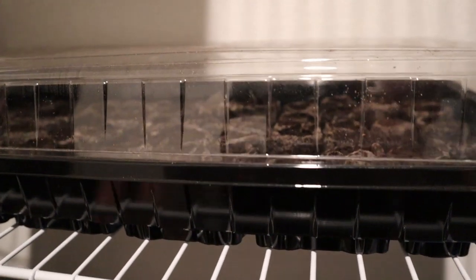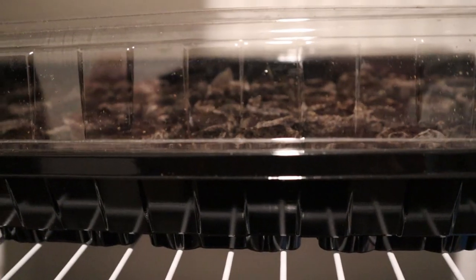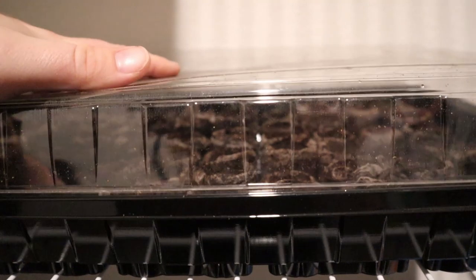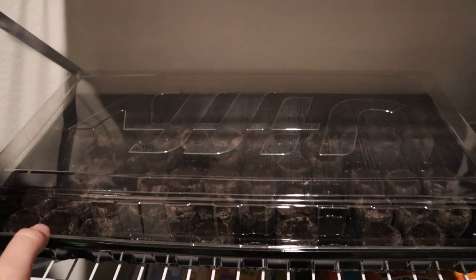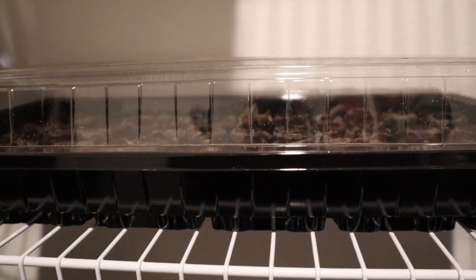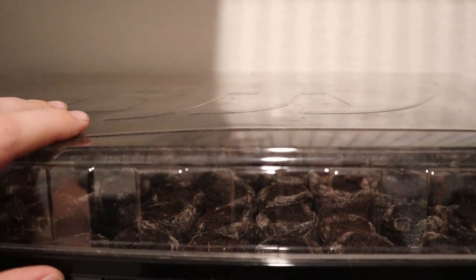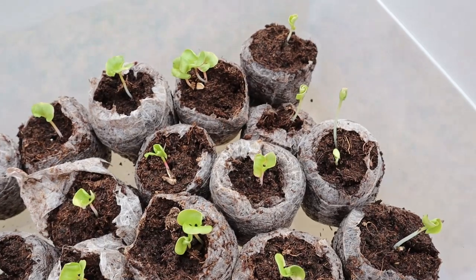These little Jiffy planters are pretty inexpensive and hold 72 peat moss seed starter pods. The downside is they're really weak — you can't stack them — which wastes space. That's a big reason I'm testing the Sterilite containers. So far, none of the seeds have germinated in the Sterilite containers, but about 100 have germinated in these Jiffy trays.